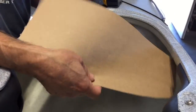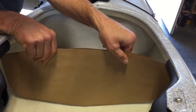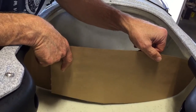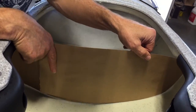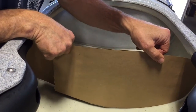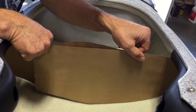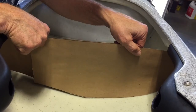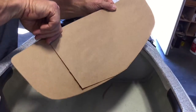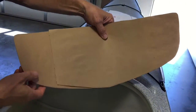Now I have my two half templates. I'm going to fit them in the boat and slide them apart until they fit right up to the hull and deck. Once I've got the proper beam there, I'll just grab both pieces, squeeze them together, and there I have the shape of my hull.